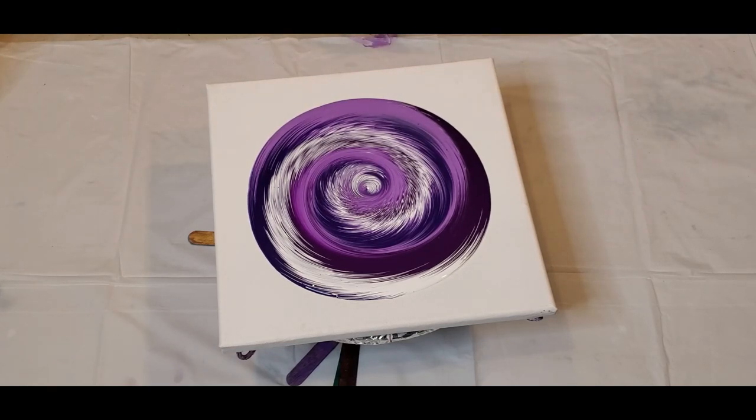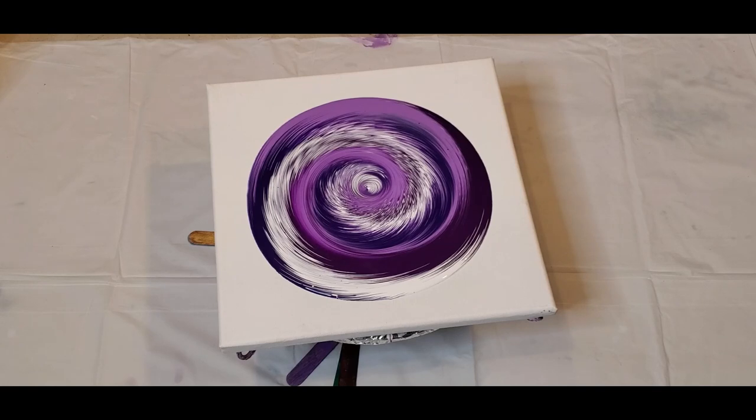Wow, you guys, love it! What I'm going to do real quick is grab a little bit more paint to help with the flow — so basically a flow extender.